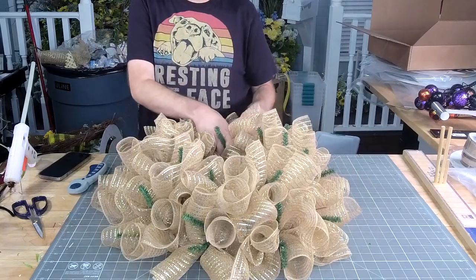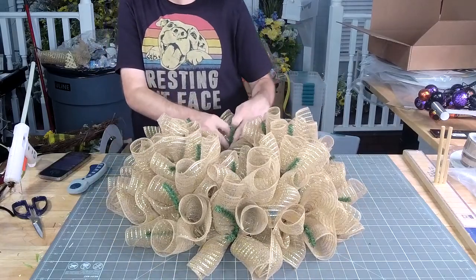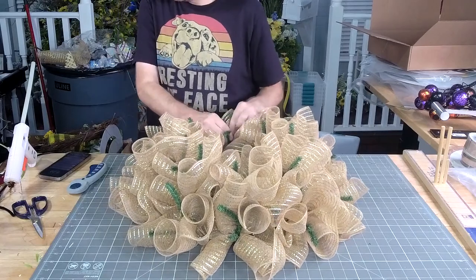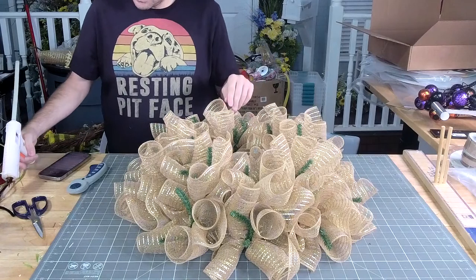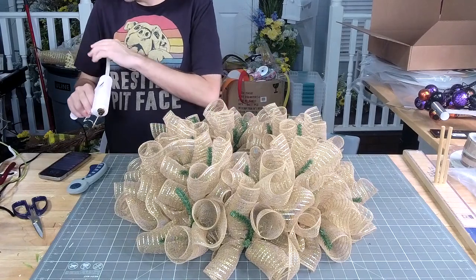All right, last ruffle. Last ruffle means my glue gun should be hot enough. Feels like it?